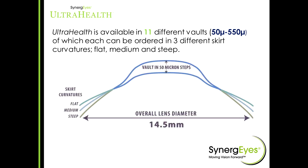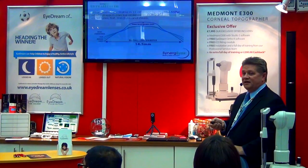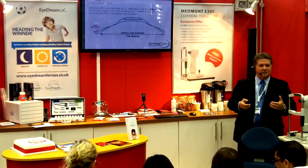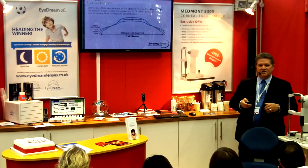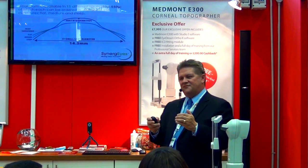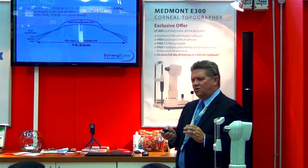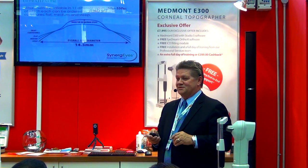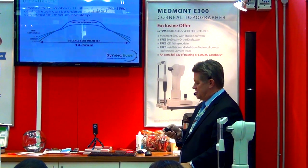It has 11 different vaults, 50 to 550 in 50-micron steps, and also three curves of the skirt itself: flat, medium, and steep. We're using primarily flat and medium skirts. You fit everything with a flat skirt first, and then progress up to the medium skirt if needed — hardly at all with the steep. For those of you that have been fitting Clear Cone, that is almost totally opposite of Clear Cone, and I'll explain why in just a second.